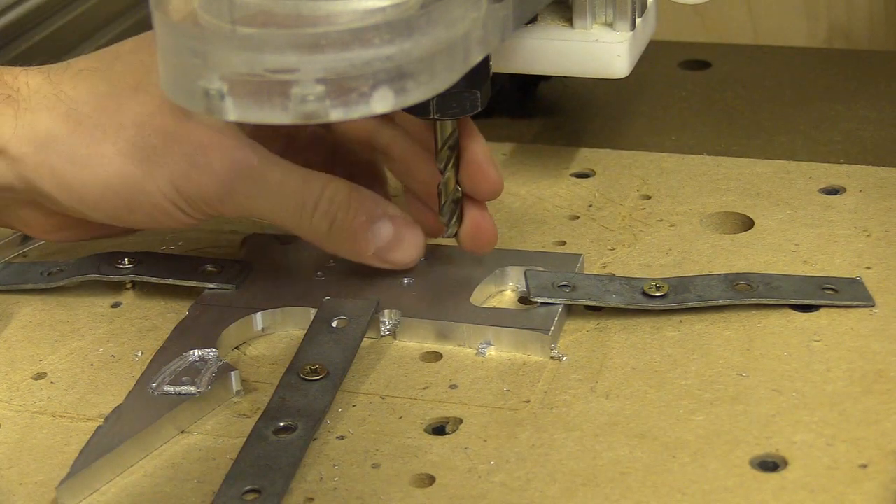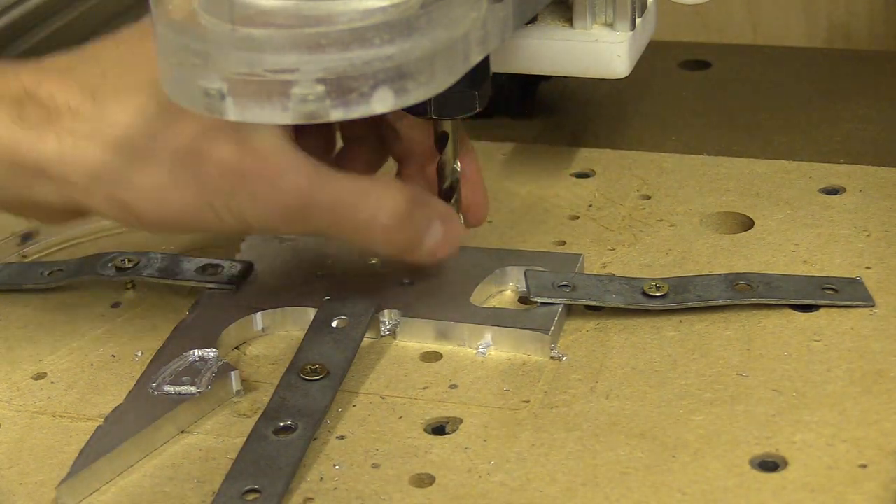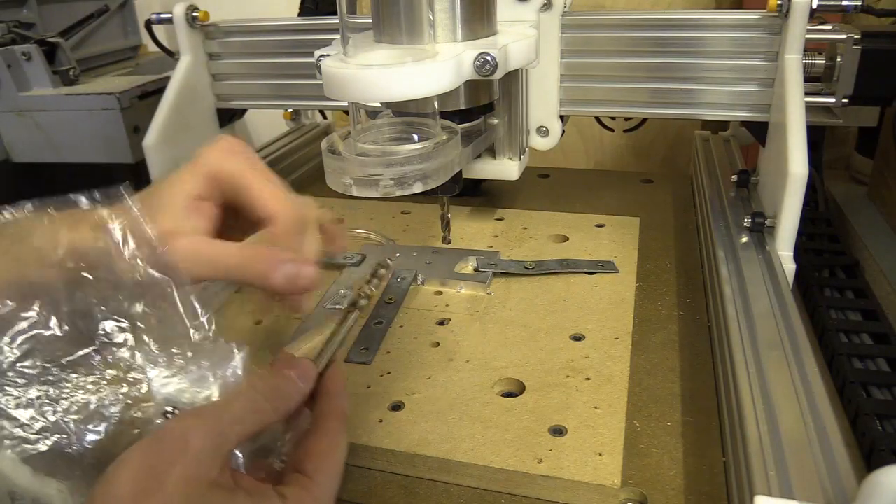In this video I test drilling smaller diameter holes in aluminium using two different types of bits on the CNC machine and the pillar drill.